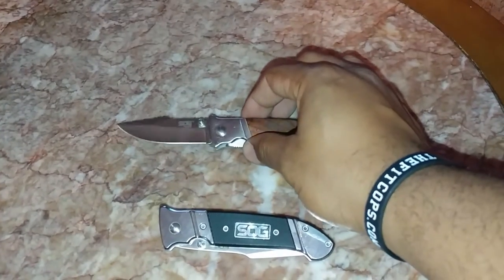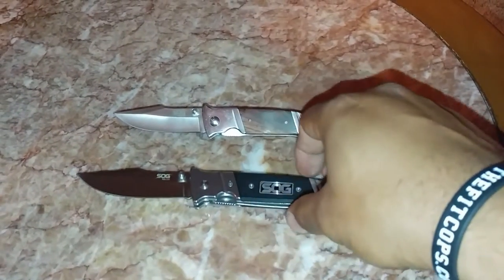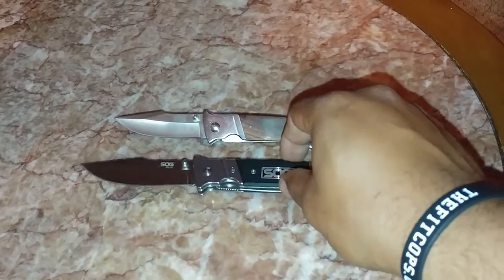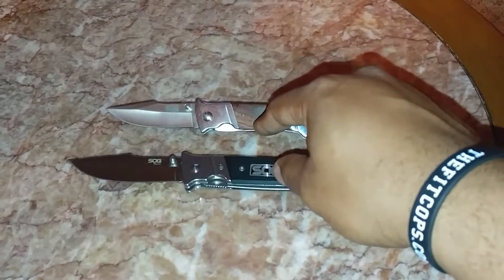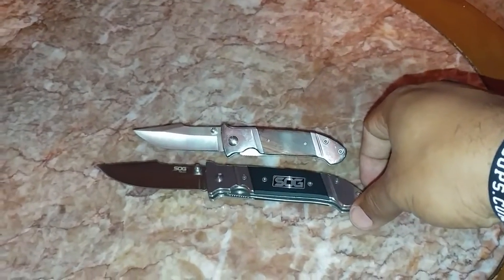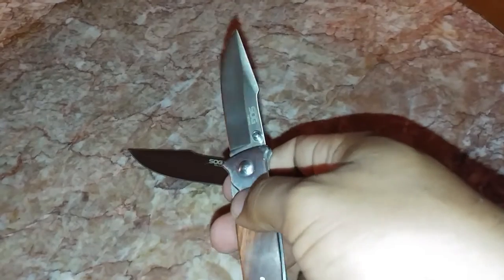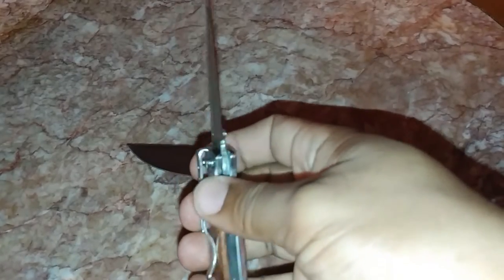I didn't get all the specs on the mini, just the specs on the full-size version. You can find them on SOG's website. They have the assisted Fielder and the regular Fielder with G10 grips, though that version isn't always listed. They do have the standard Fielder with wooden grips. Side by side they're very nice knives — the thin blade and hollow grind give it a really sharp edge. These knives are sharp right out of the box.